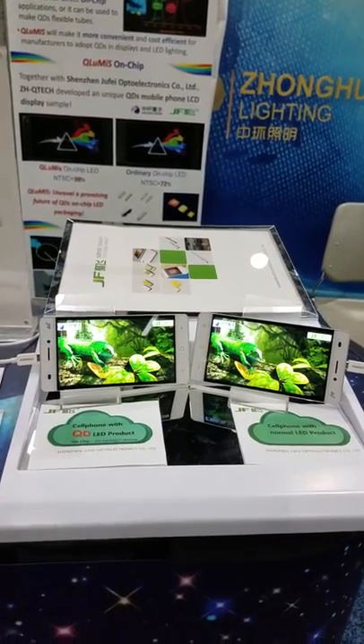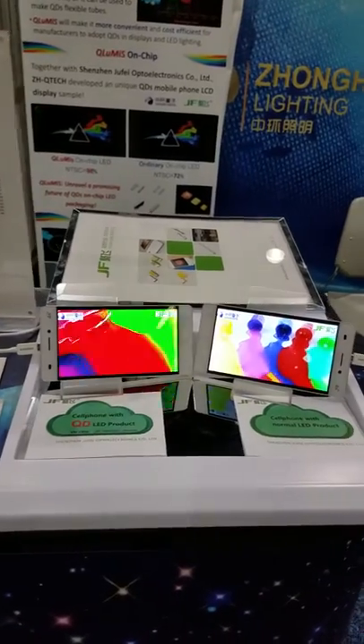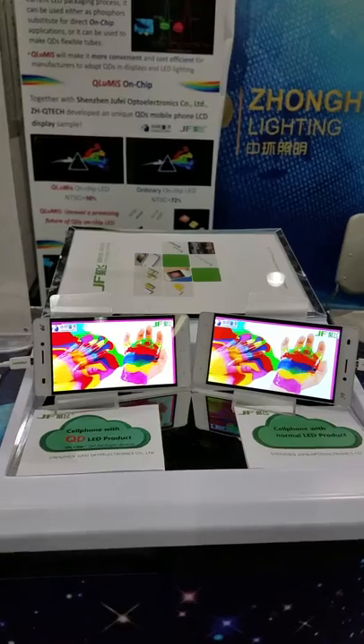There you can compare the two products — the one on the left has a QD LED, the one on the right is the normal one. You can see that the colors are much brighter on the one on the left.